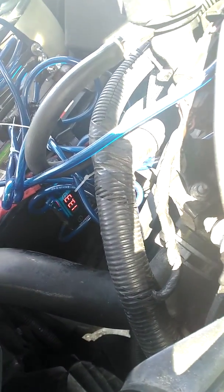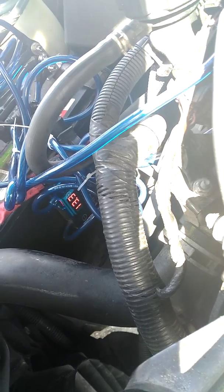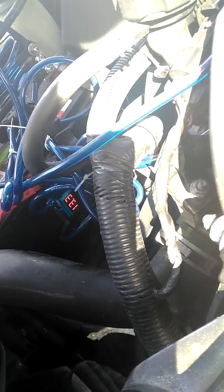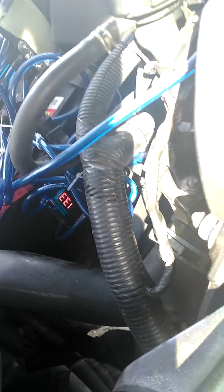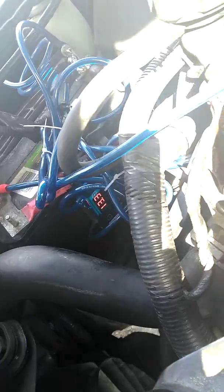13.3 volts — that's my battery volts right now. Now how can a battery be 13.3 volts when a battery fully charged is only 12 — I think it's like 12 to 12.5 — but this is showing 13.3. I don't know how that's possible, but that's what it's showing. I got a regular EverStart battery, and that's what it's showing.